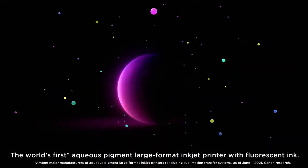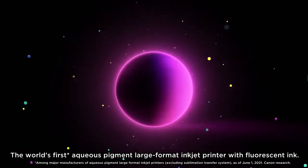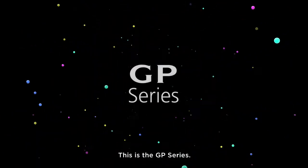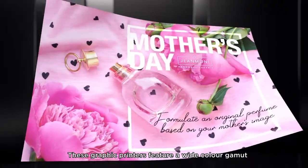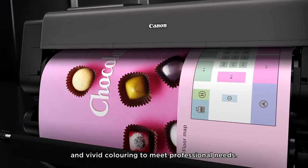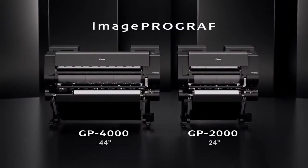Image ProGraph. The world's first aqueous pigment large format inkjet printer with fluorescent ink. This is the GP series. These graphic printers feature a wide color gamut and vivid coloring to meet professional needs. Image ProGraph GP-4000 and GP-2000.